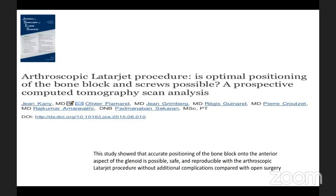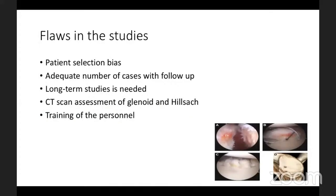We also tried arthroscopic Latarjet to confirm it is possible to place bony block procedures arthroscopically without the additional complications seen previously. However, in long-term follow-up, there will be some downsides to the procedure that are higher than those of soft tissue procedures for shoulder recurrent dislocation. I urge all of you to look carefully at patient selection, choose studies with adequate numbers and follow-up to guide your treatment.